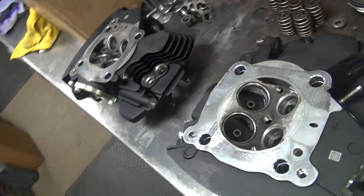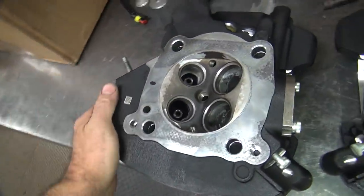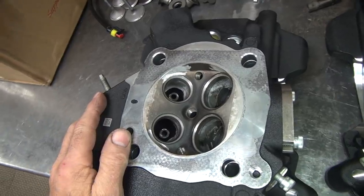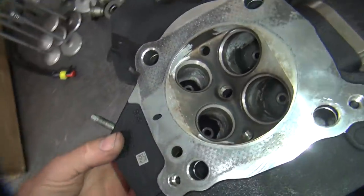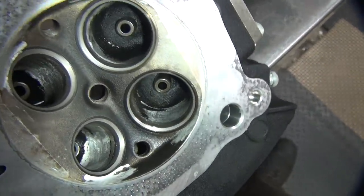We just spent about an hour and a half doing some porting. The customer didn't want to do it, but he knows he wanted it. So on the M8 heads, this is what you do. These heads were not blasted, so every one that's clean has been cut. The stuff that's dirty was not. You can see where I cut and didn't cut.